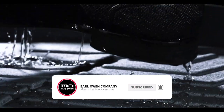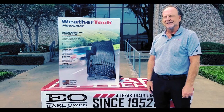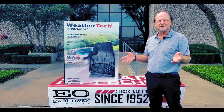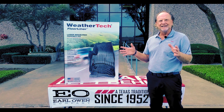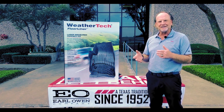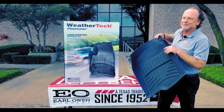Most of you are familiar with the WeatherTech floor liner. I suspect many of you own it. And the reason you own it is when you put a WeatherTech floor liner in a new vehicle, it basically stays new for the life of the vehicle. But at the end of the day, there's always the opportunity to get better. Perfection is a journey, not a destination. So to that end, we're introducing the Floor Liner HP.